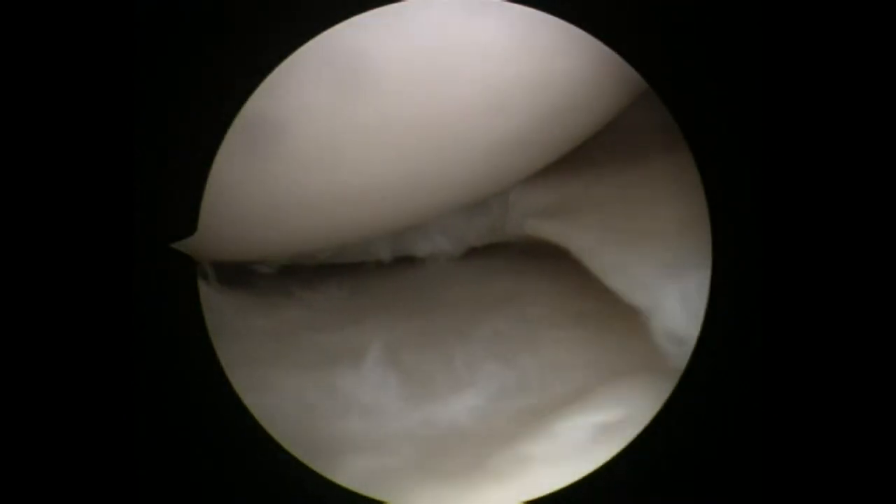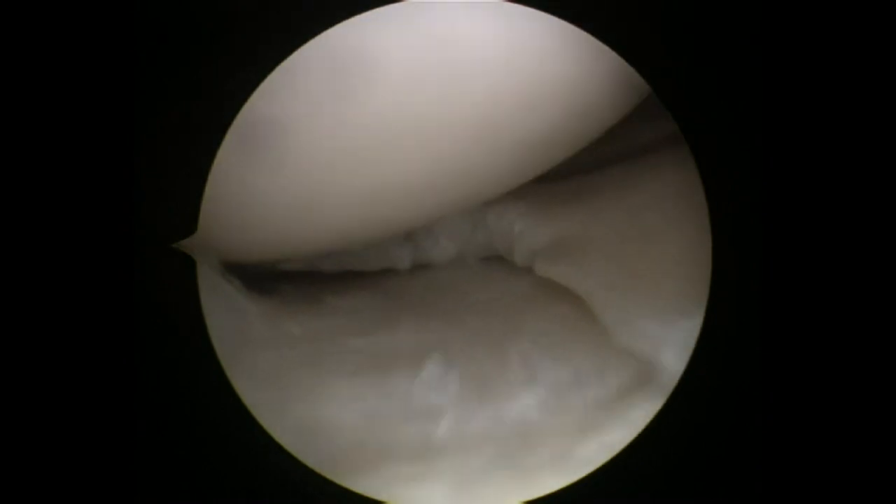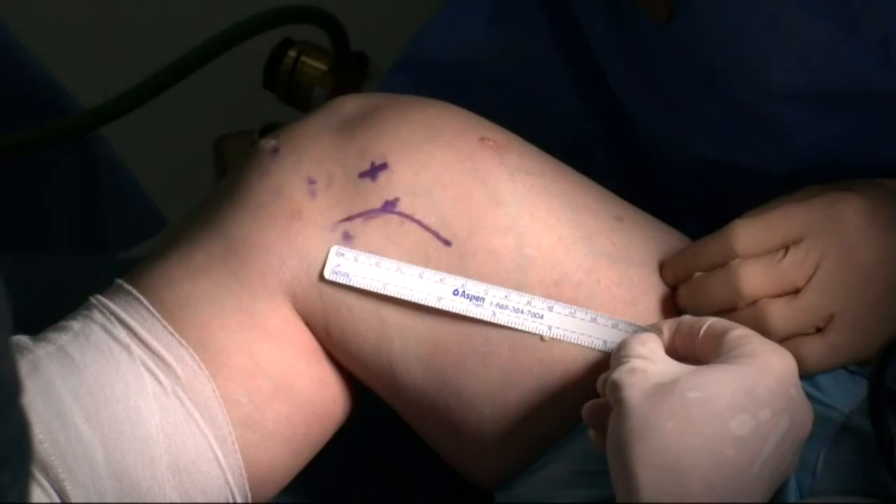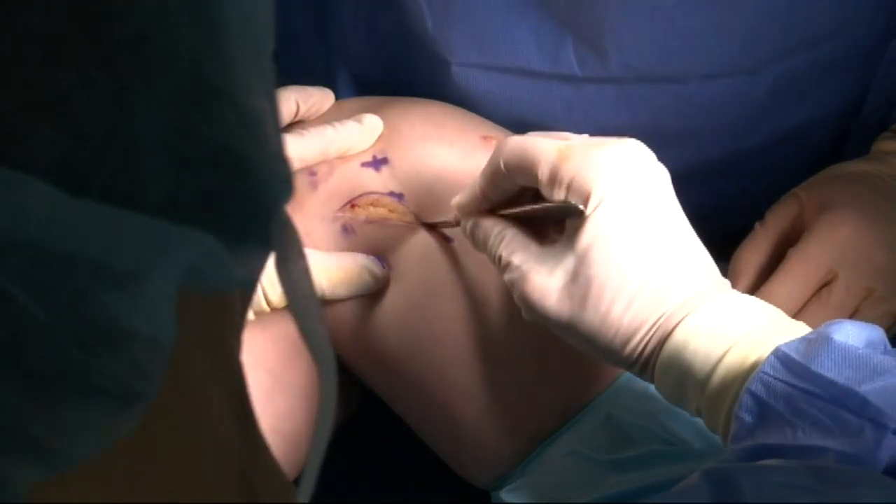A partial meniscectomy of the tear site is performed. Decompression of the posterior horn of the medial meniscus is then going to be performed.